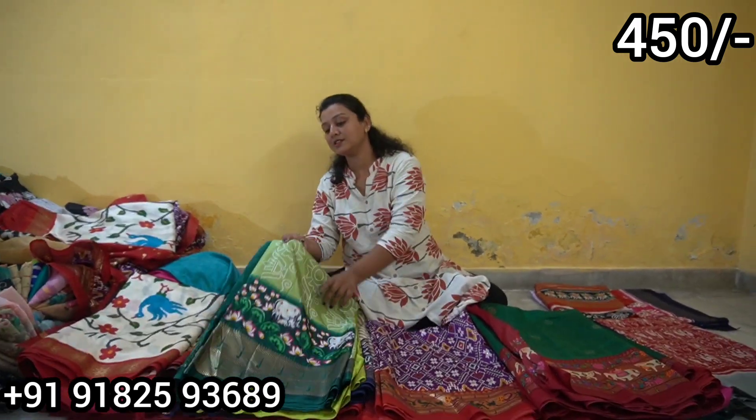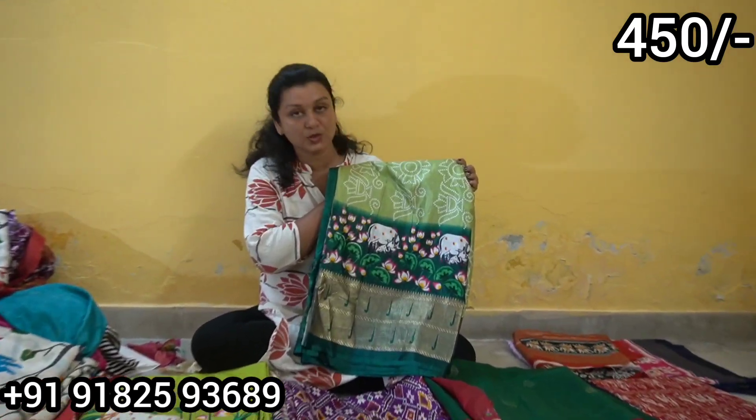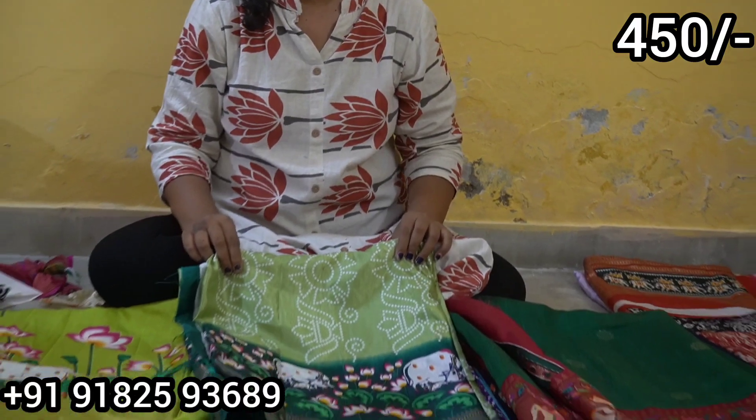You can check this out. Online, similar models are priced at 1500 or 2000 rupees. There are many trending models. Currently, this pattern is trending a lot. This is only 450 rupees.